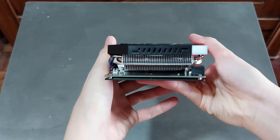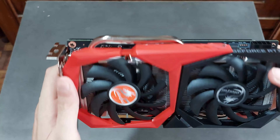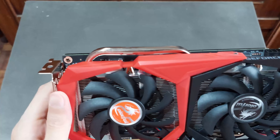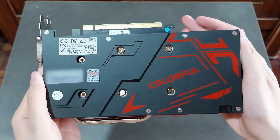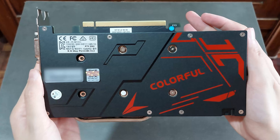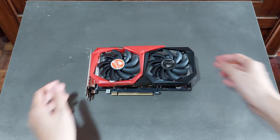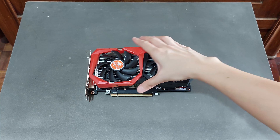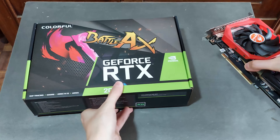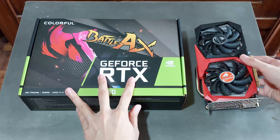As for the graphics card, if you can already tell, the shroud design pretty much takes its cue from the old GameX line of MSI — the ones from the years 2016 or 2017, like the GTX 1000 series from Nvidia and the RX 500 series from AMD. From the color scheme, which is red and black, to the angular cutout for the fans, as well as the dragon sticker for the fans and their hubs, with the dragon obviously being an MSI aesthetic and not Colorful's.